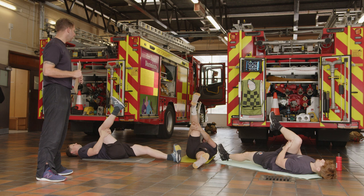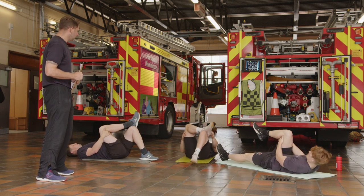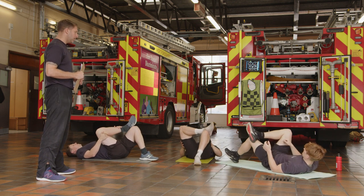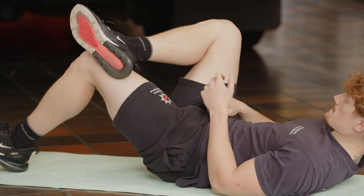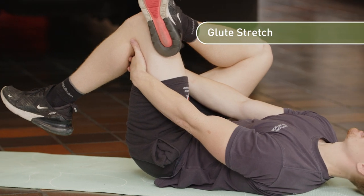If you feel it ease off a little bit, you can take it a little bit further. Then gradually ease it off, and take that foot and place it onto your knee. Reach through to the leg on the floor and just pull it towards yourself. You should feel this in the glute — your butt cheek — with the leg crossed over.